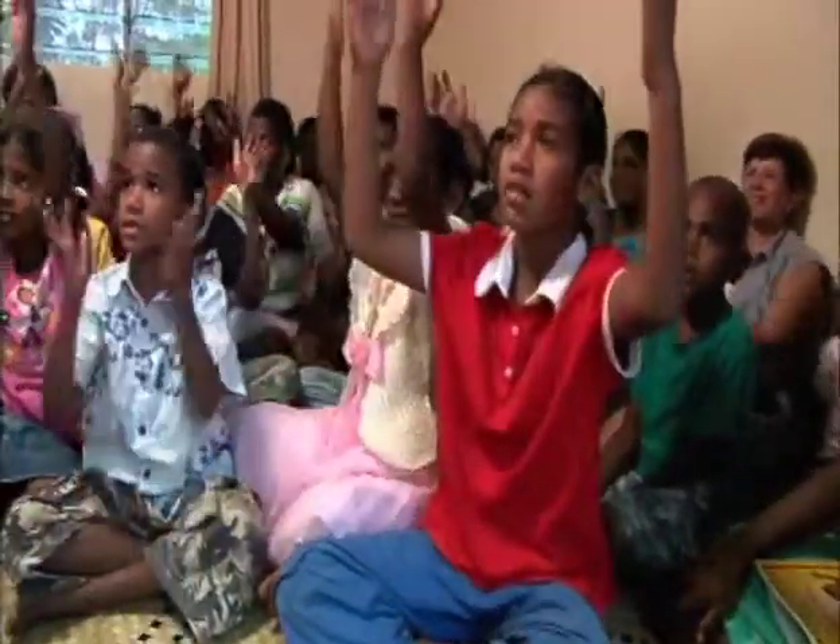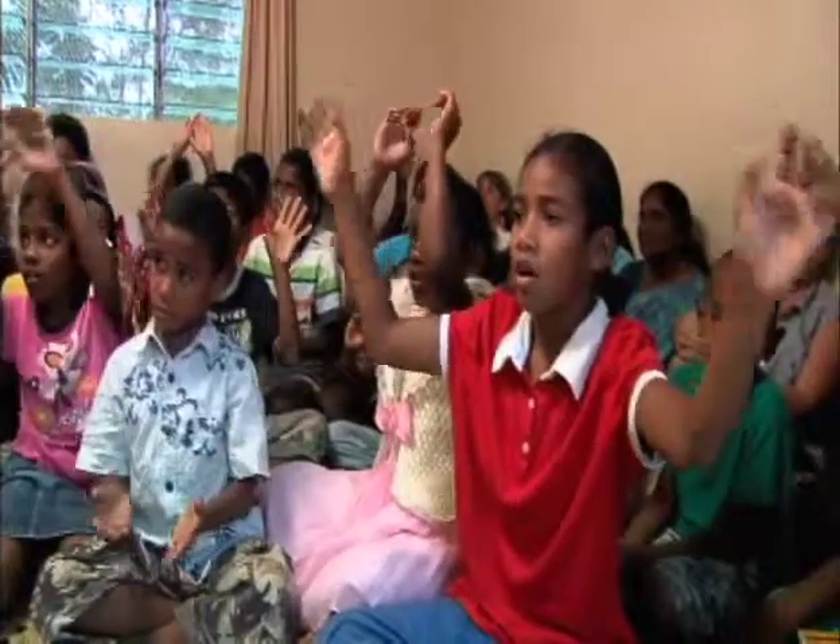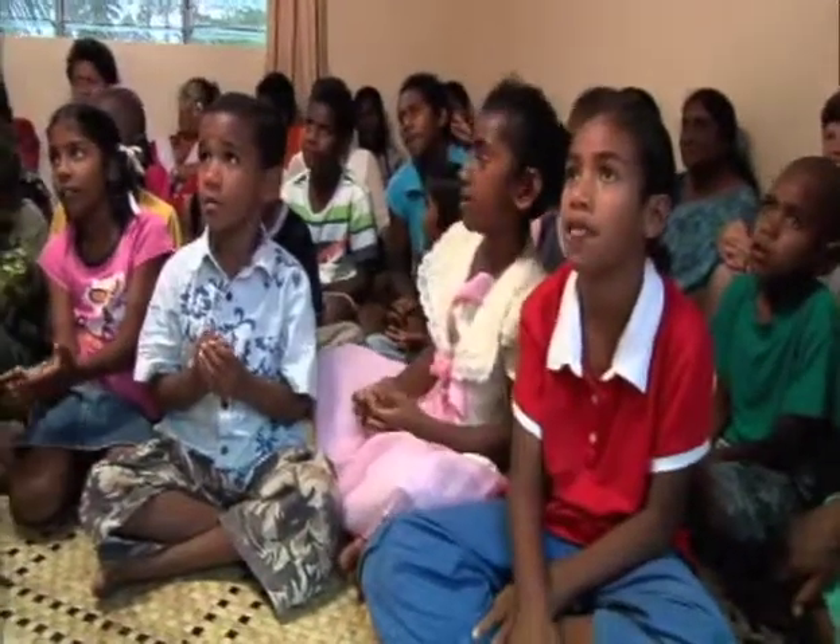He rose from the dead. He's in heaven now, offering us the free gift of eternal life.